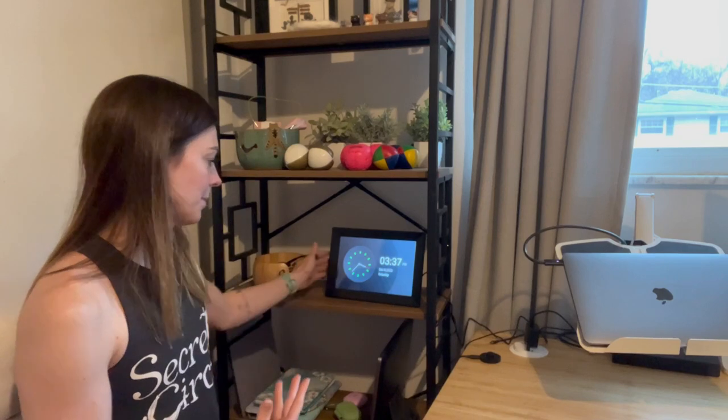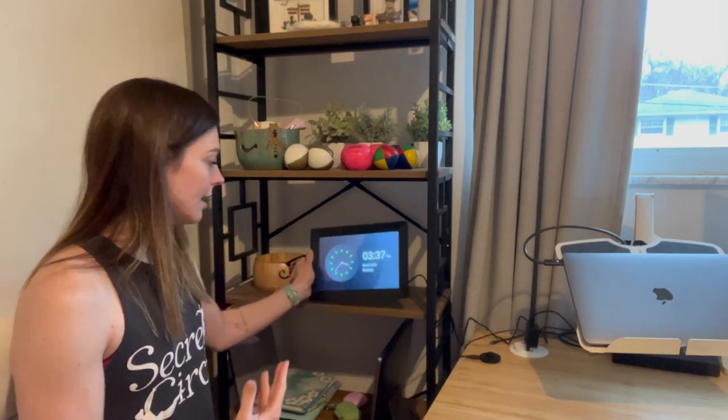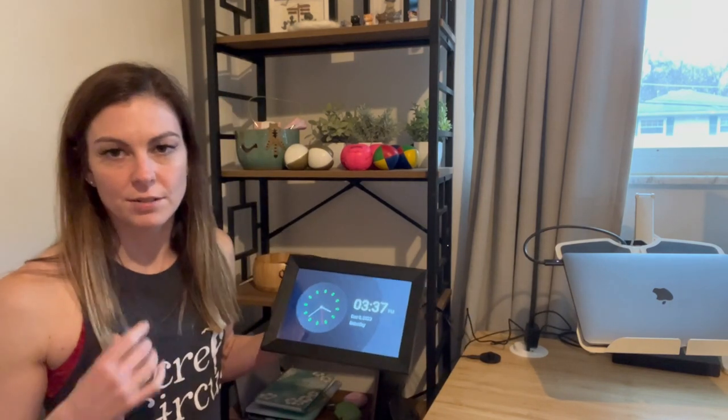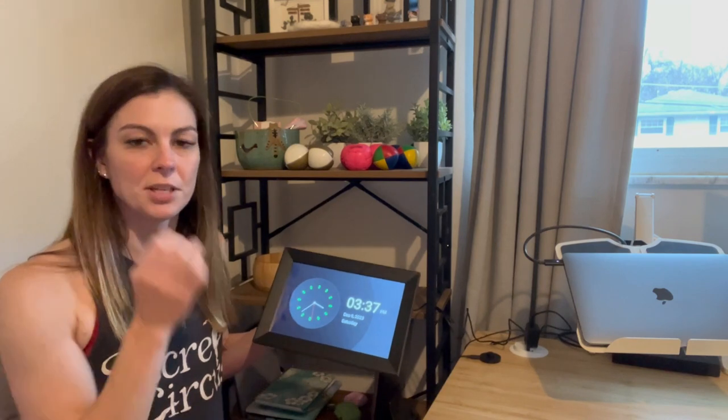As you can see, I have it up on my bookshelf. It's a perfect spot for me because I actually work right here and I like to be able to see the time and the weather. I've gone ahead and set it up — it's super easy to set up. I have it plugged into an actual power cord, but you can also plug it into a USB port. There are a lot of different options.